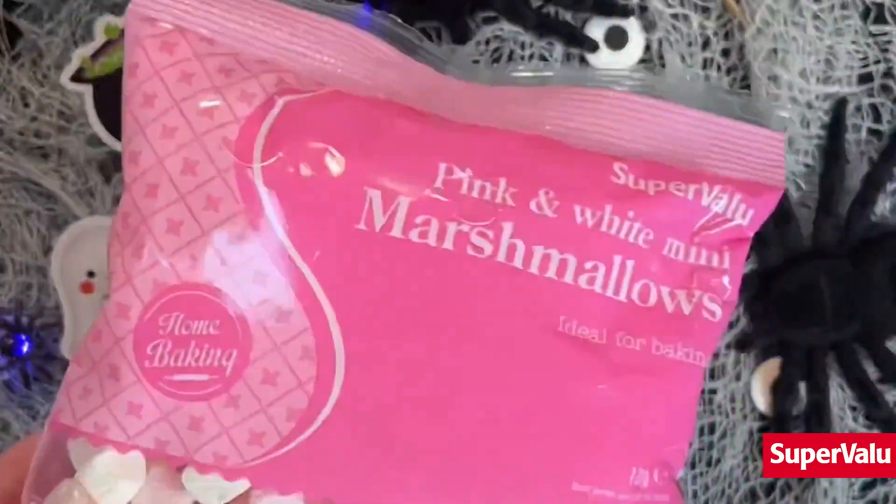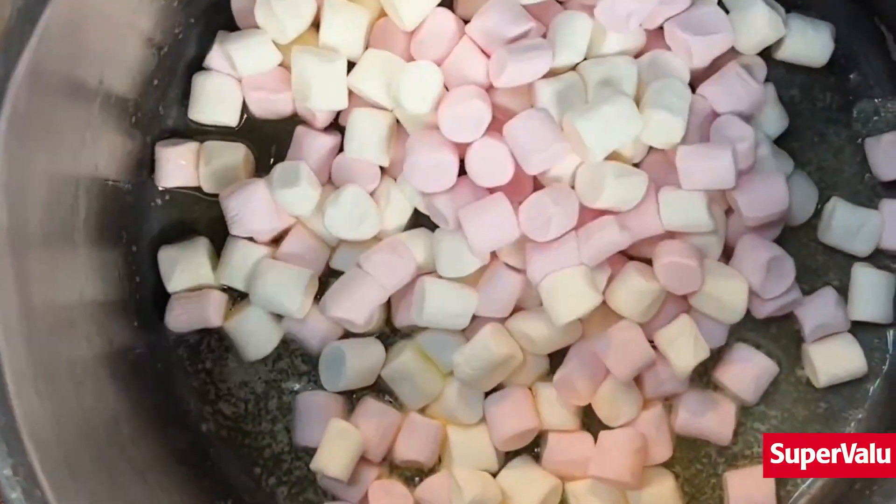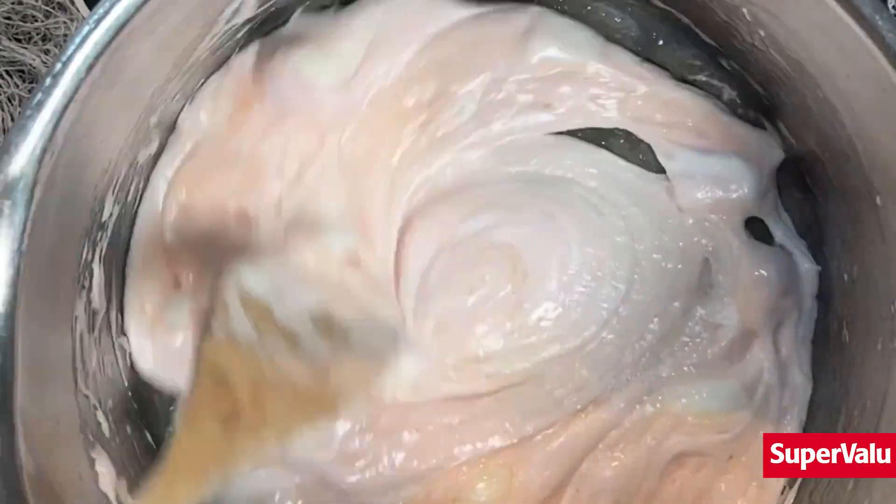I have my Super Value Rice Crunchies and Marshmallows to get us started. I've melted some butter, added in my marshmallows and back on the heat until it melts just like this.